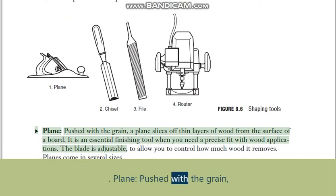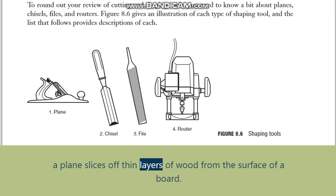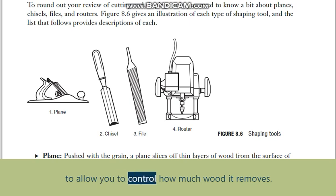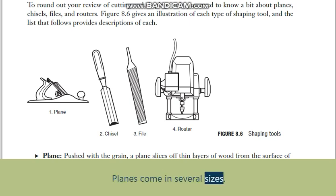Plane: pushed with the grain, a plane slices off thin layers of wood from the surface of a board. It is an essential finishing tool when you need a precise fit with wood applications. The blade is adjustable to allow you to control how much wood it removes. Planes come in several sizes.